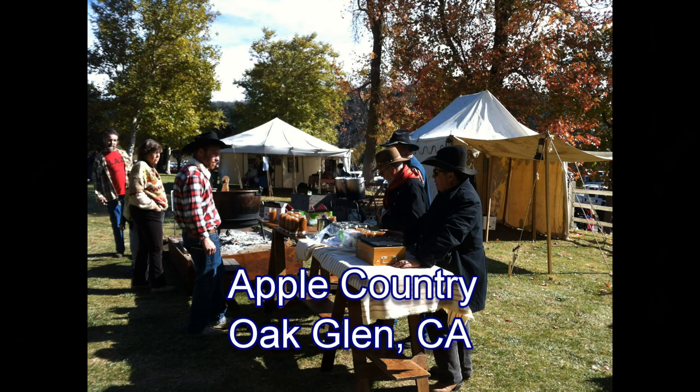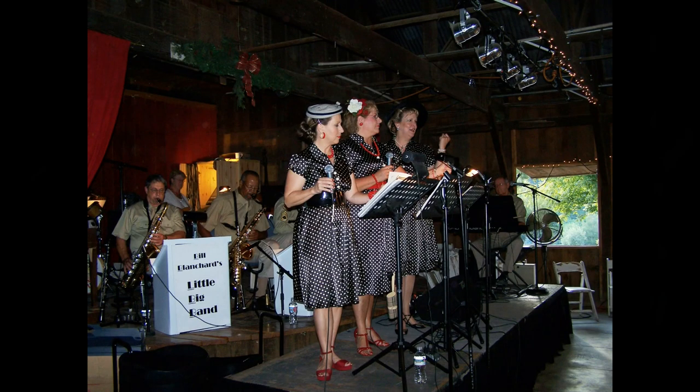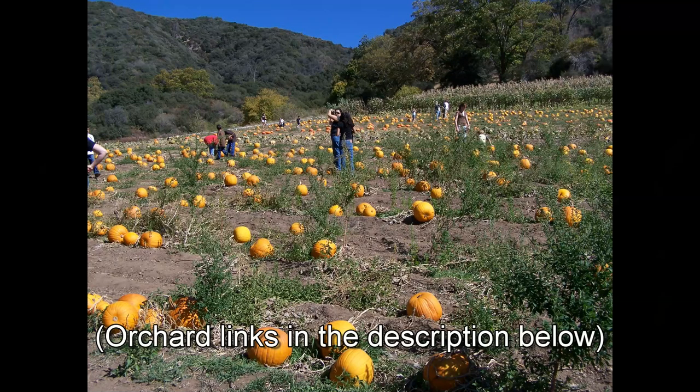However, I can hardly recommend our friends up in the local apple growing area of Oak Glen, which are well set up to let you visit the orchard and pick apples — they'll feed you and entertain you and let you throw tomahawks and shoot archery. Links to their orchards are down in the description.